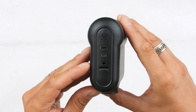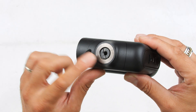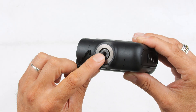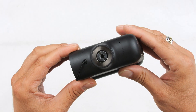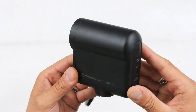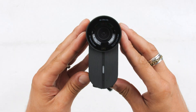Just below the 3.5mm input we have a micro SD card slot which allows us to record directly to the camera. Flipping it over to the bottom, we have a quarter-20 thread mounting option, and an adapter that you can unscrew and turn around to give a 3/8 thread mounting option as well, which is really cool. The build quality is made out of ABS hard plastic; it has some weight to it and feels overall well built.